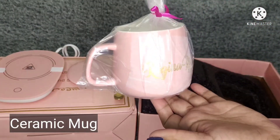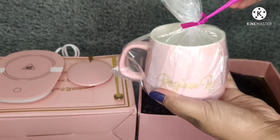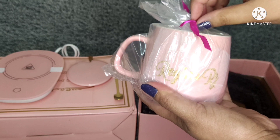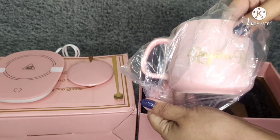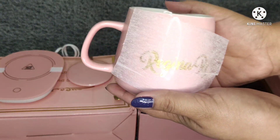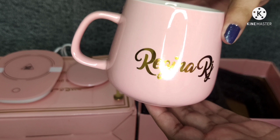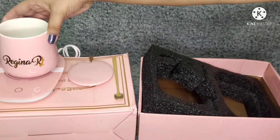And of course, the ceramic mug. Let's open it so you'll see how it's personalized. Ta-da! It has 'Regina RJ' printed on it. You also have the option to choose the color and the font that you want.